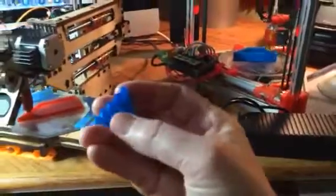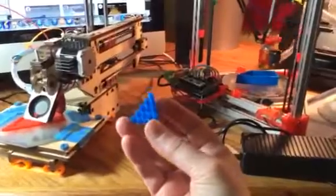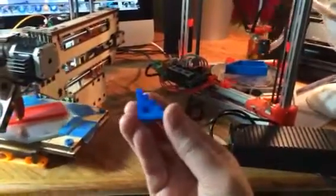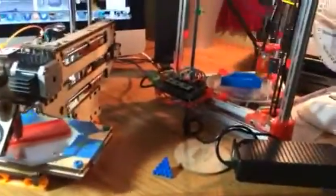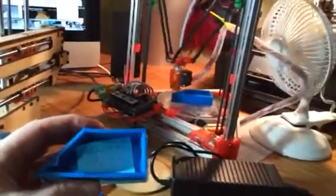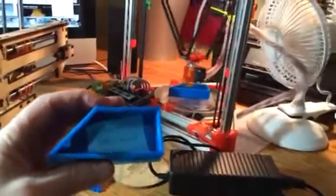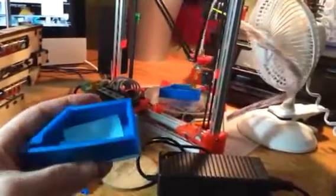Here's my little calibration piece — a little five-millimeter pyramid, probably out of focus there. Printed that today on the Mini Kossel just to make sure. Really smooth parts. Printed this in 42 minutes at 0.3 millimeter layer height.